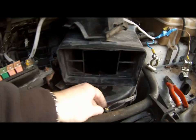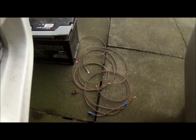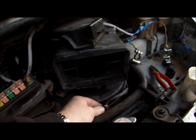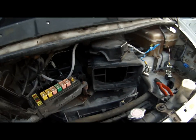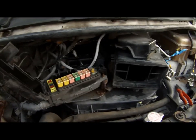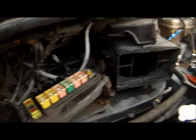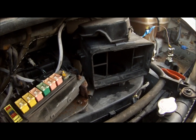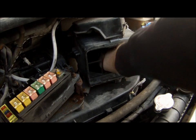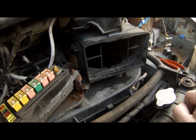The next job is to disconnect that connector and, using two test leads, plug those into the connector of the fan and touch them on the battery, which is down there out of the way. And if the fan runs, then it's not the fan that's at fault. But if the fan doesn't run, the fan is at fault. The fan did run, so that wasn't the fault either.